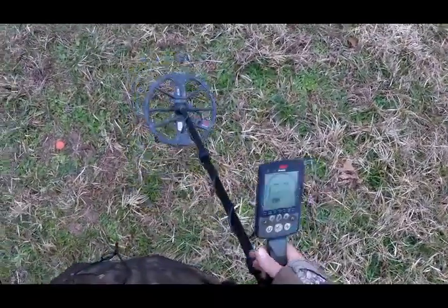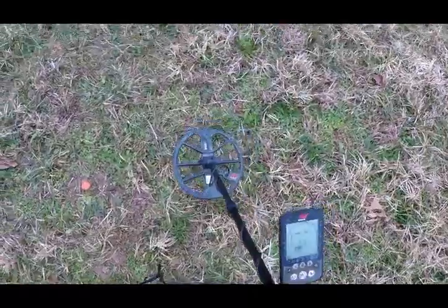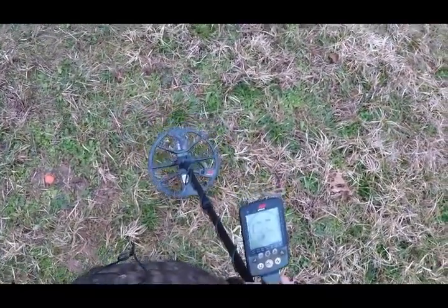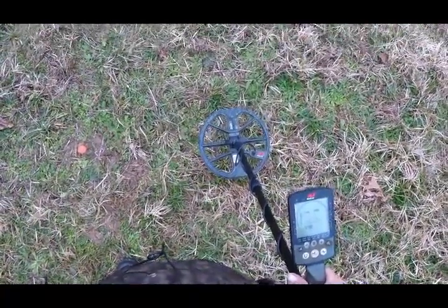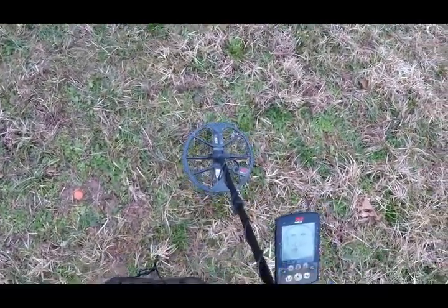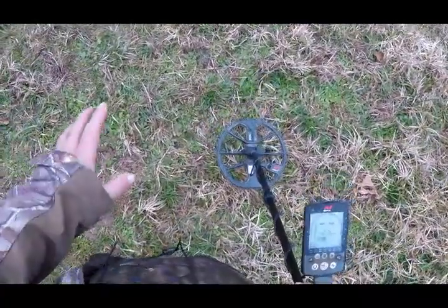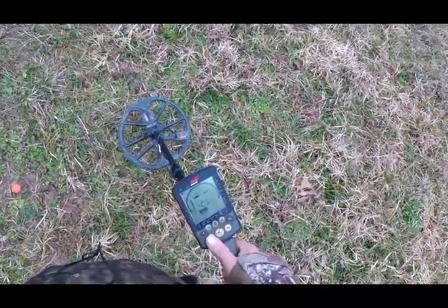Got this Equinox 800 back out here and we're going to look at the ground balance on this machine and see what some of its tendencies are. I see a gentleman on the forum who's got a new Vanquish and he thinks it might have something wrong with it. His buddy has an Equinox 800 that may be doing the same thing. He likely lives in a higher mineralized soil area than I do, but this is medium mineralized ground.